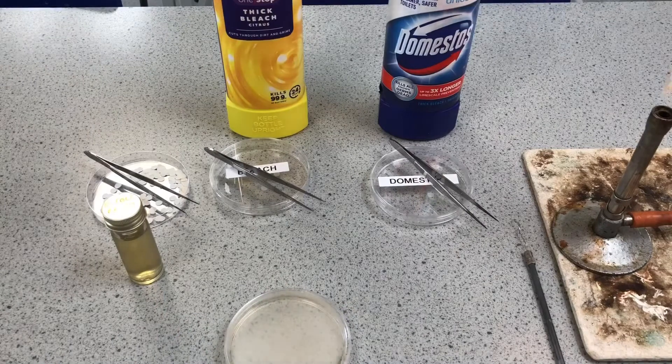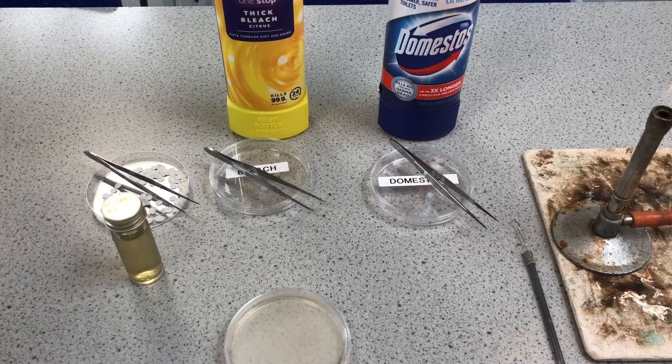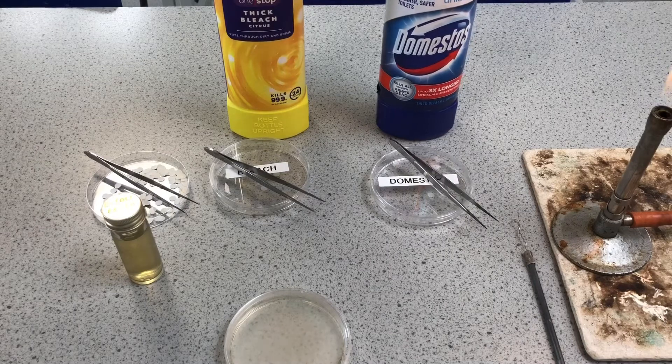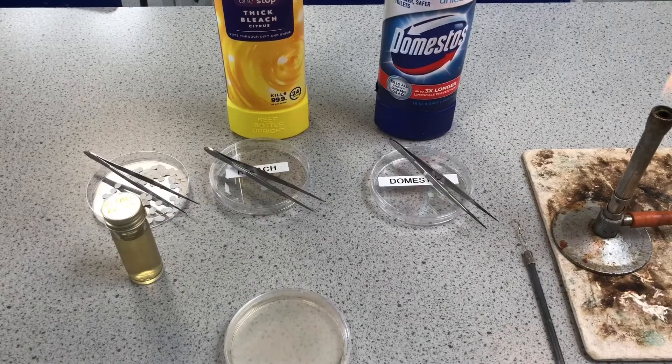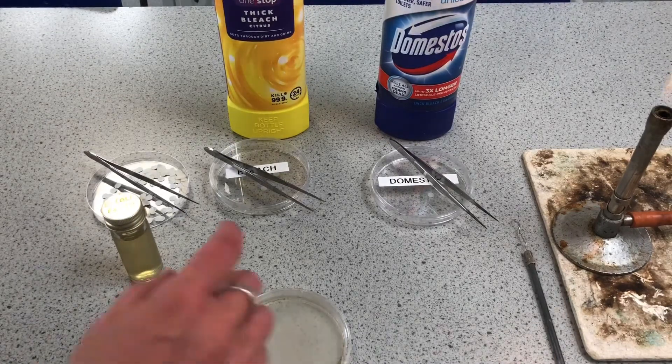The investigation I'm looking at is: is this cheap bleach that costs 69p for the bottle as effective as the more expensive brand name which was £1.72 for the bottle? So is it worth spending the extra money on the expensive brand, or does the shop version work just as well?